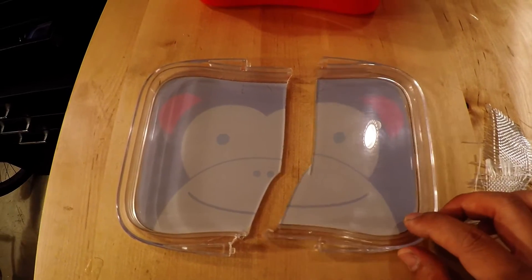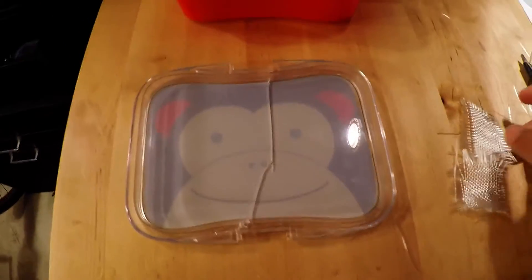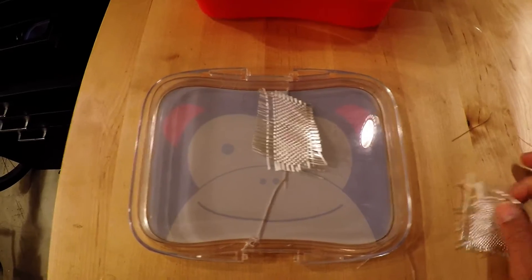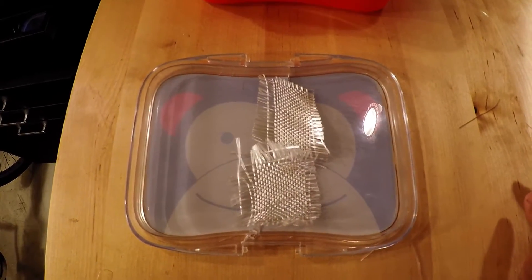The first thing you want to do is put the pieces back together like where they used to be. Then you're going to cut a few pieces of fiberglass cloth. This will be the bonding material that holds your pieces together.